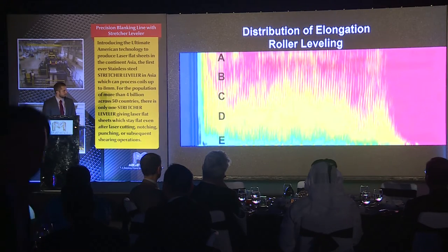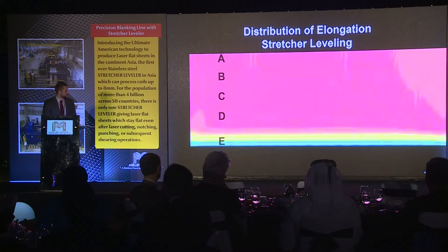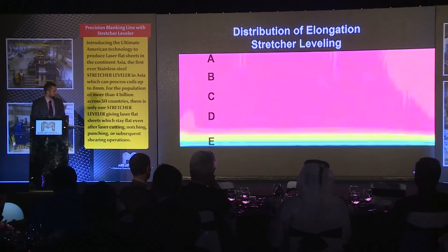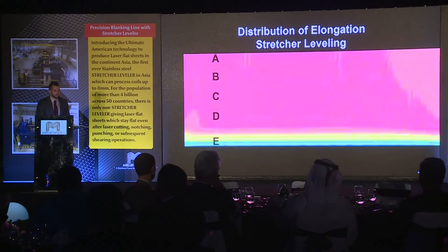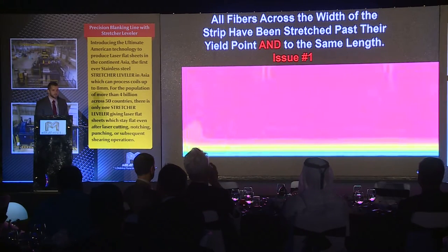Here is that same picture I showed you earlier with a roller leveler. You can see with A and B, we're working the material a lot with a roller leveler, but with C, D, and E, not so much. With a stretcher leveler, you can see it's just the opposite — we're working the material all the way through, 100% past the yield point. All the fibers across the width of the strip have been stretched past the yield point and to the same length.